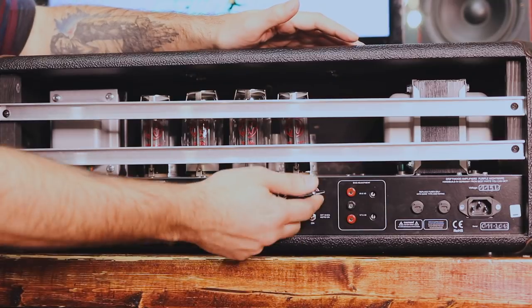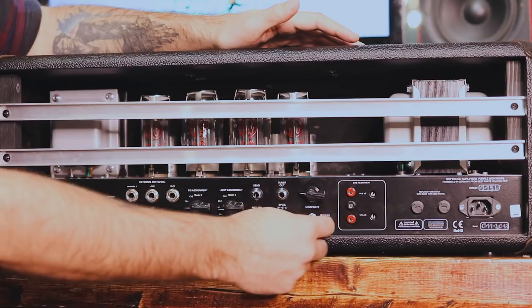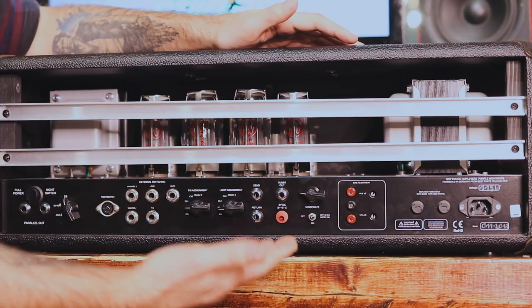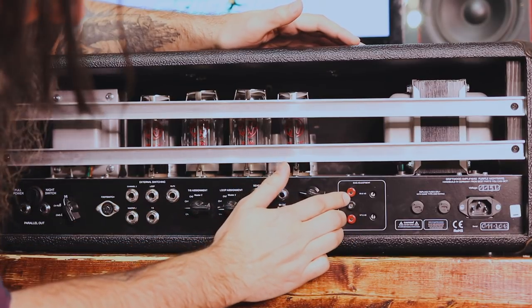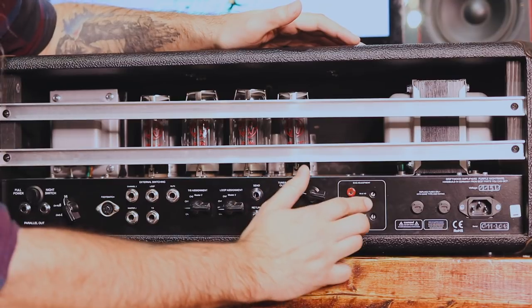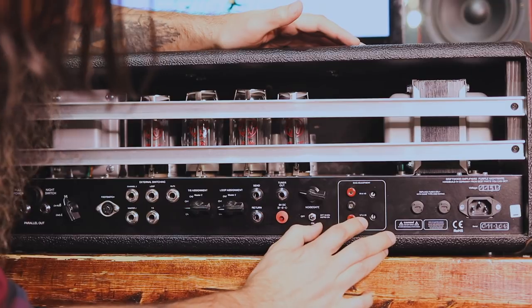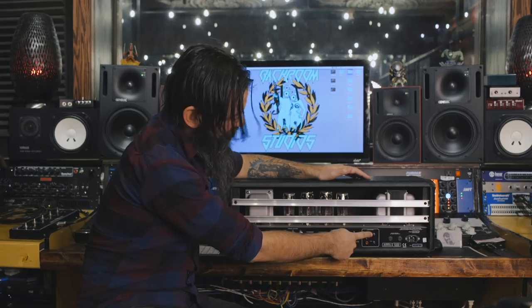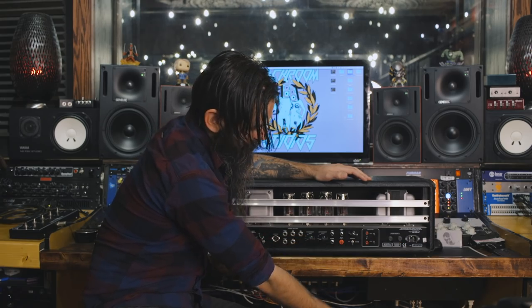Then we have our noise gate control — that's your threshold — and then your on/off selection for how you want it to run. Then we have bias ports — bias test points here. This is for valves 6 and 9, and valves 7 and 8. So if you want to bias your own amp, you don't have to take it all apart and look underneath to find the pot — you've got it right here. You've also got fuses and then your power.